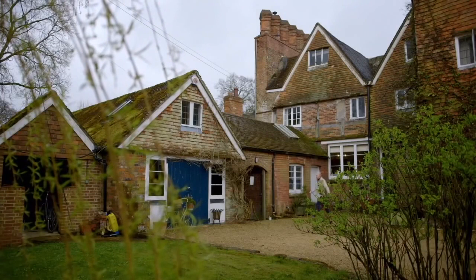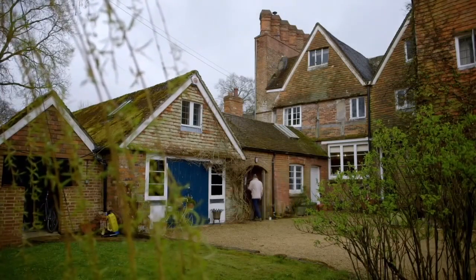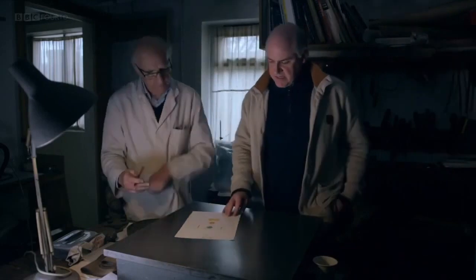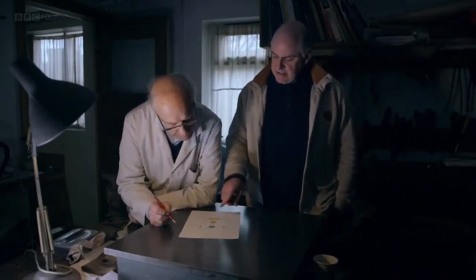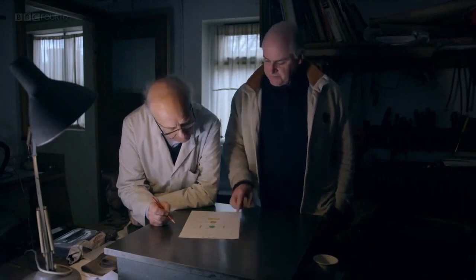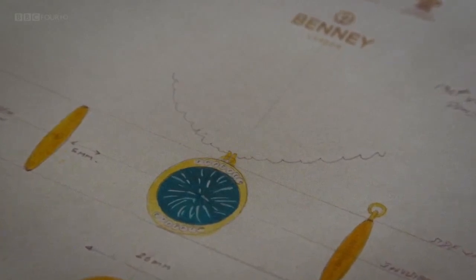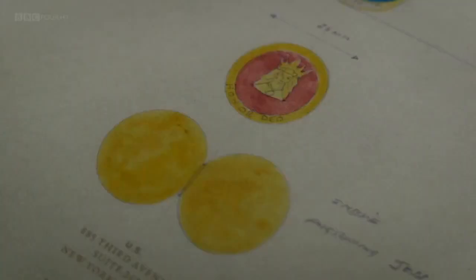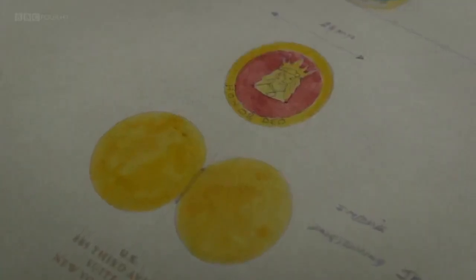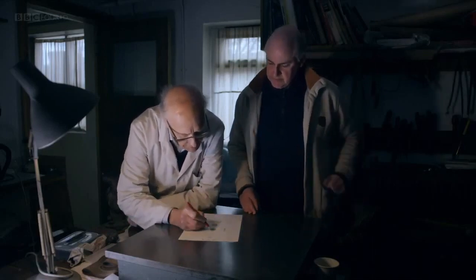After a consultation with his client, Simon brings his ideas for the pendant to Alan for appraisal. The advantage of such a bespoke piece is that the pendant will be a highly personalised item. George's wife, Lucy, is on the court of the Mercers - in their crest is this Mercers maiden. I think the best way to do this hinge is, instead of having it on the side, to have it on the top.